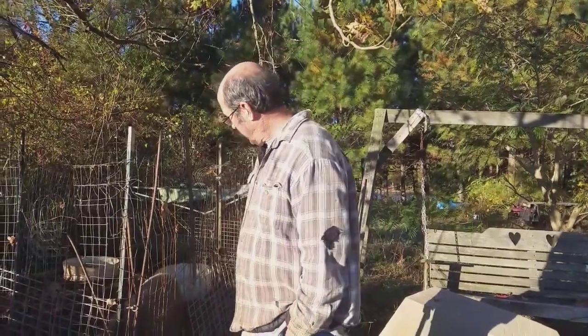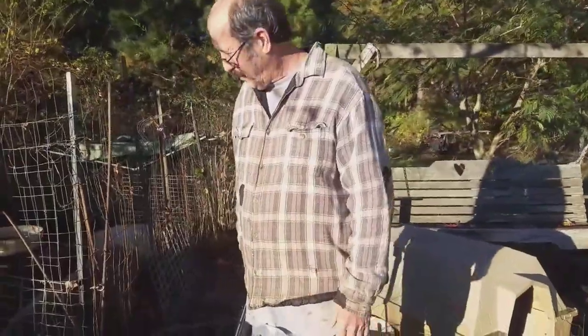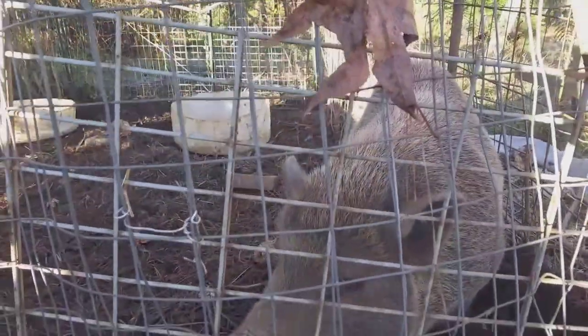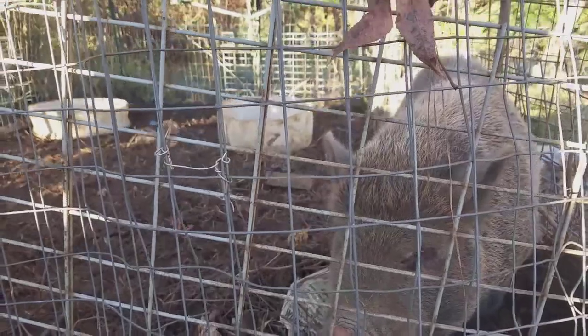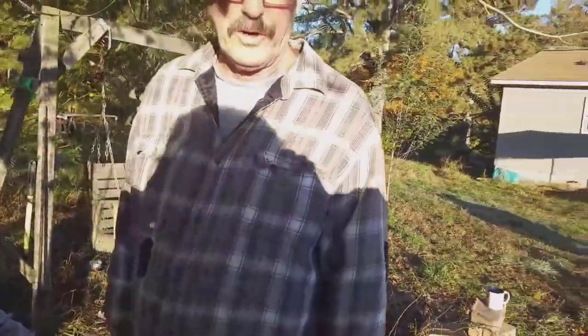Basically, if you look at the pig — let me zoom in closer on the pig — see where the eyes are. If you imagine drawing a line from the right ear to the left eye, and the left ear to the right eye, you'll have just about the right spot to hit them. I do it with a .22 long rifle round.